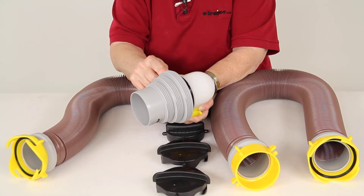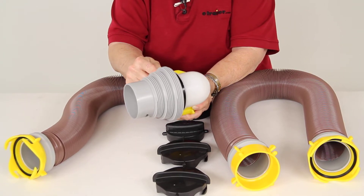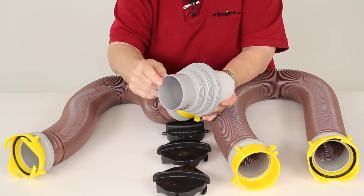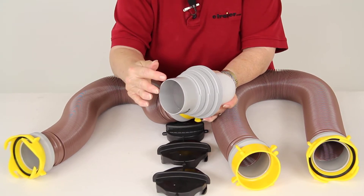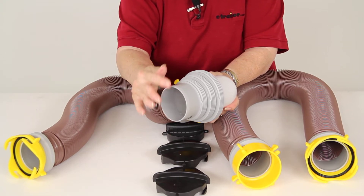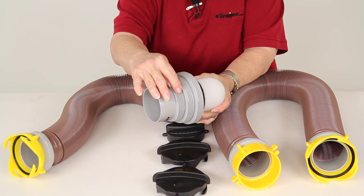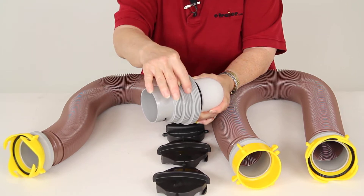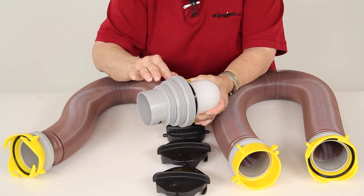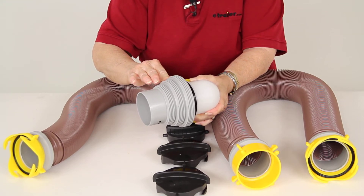This adapter is removable, which allows you to store the hoses on a 4-inch bumper. The 4-in-1 adapter has a 3-inch diameter slip fitting on the end and then three threaded fittings: one is 3 inches, one is 3-1/2 inches, and one is 4 inches. So you can pretty much attach this to any drain inlet.